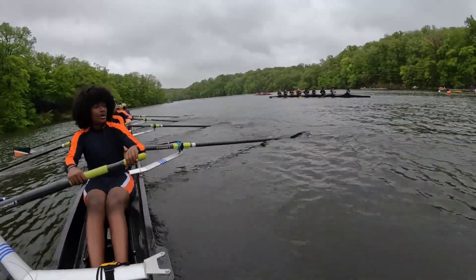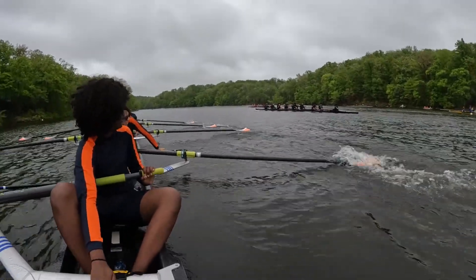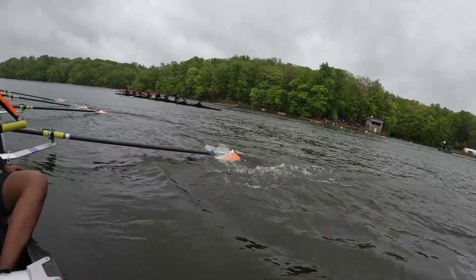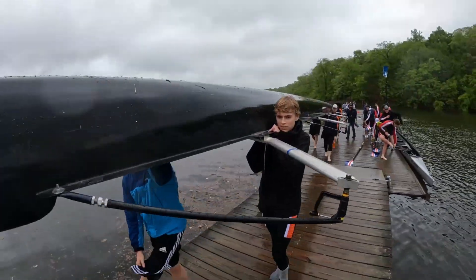Dude, they suck on the finish. Weigh enough. Hey, good race. Good race, guys. Go through the cones.